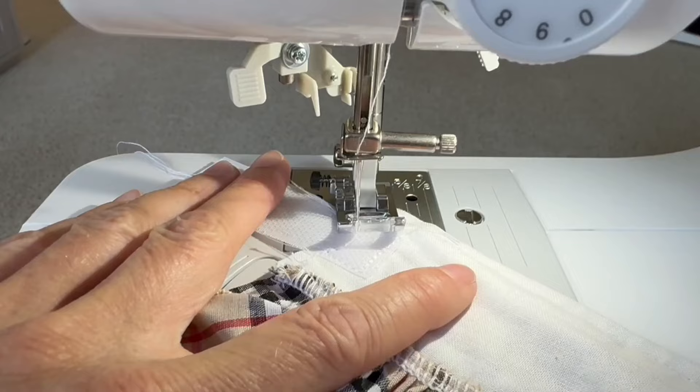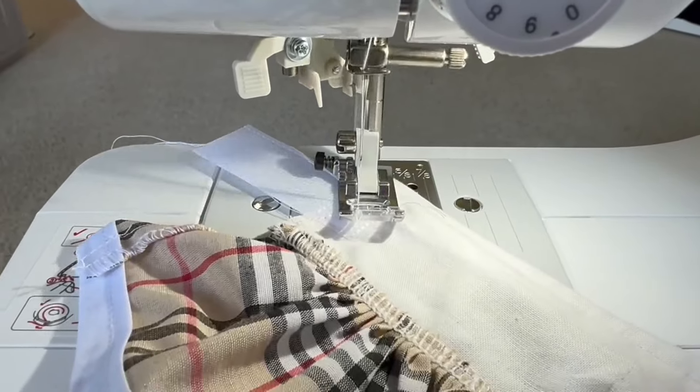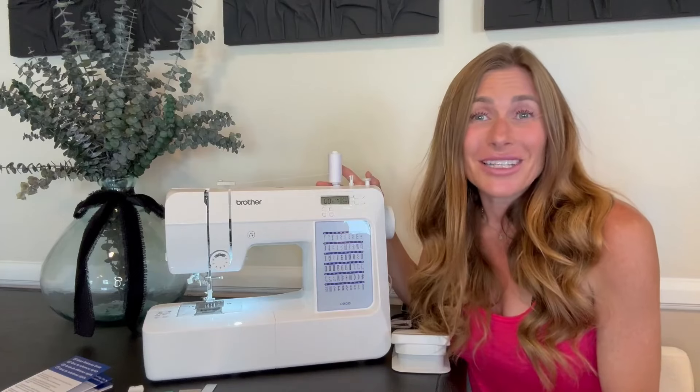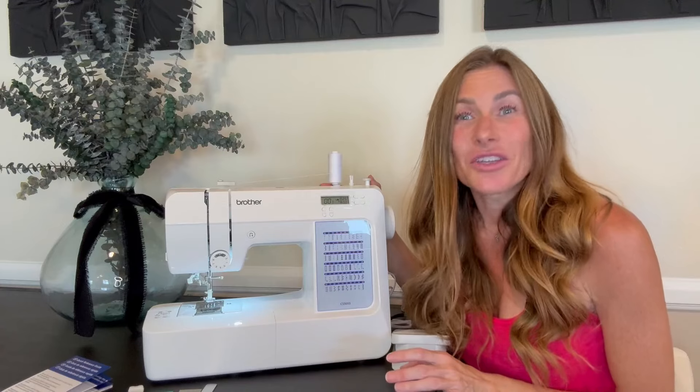I've been really impressed with this. I think it is the perfect beginner machine. I've actually sewn a few things and it's really easy to figure out. I hope that this up close look and information helps you make your decision.